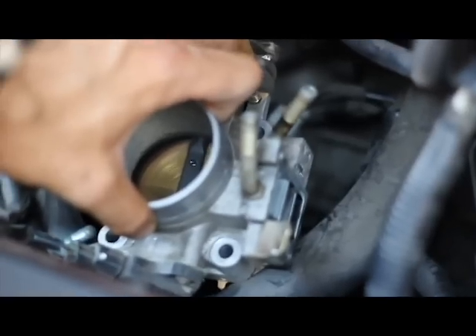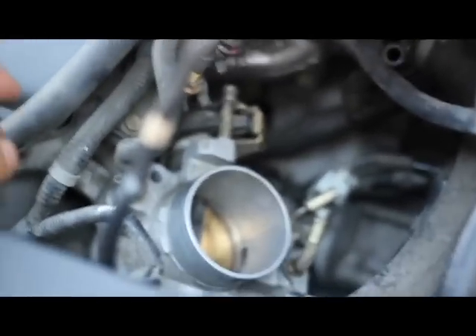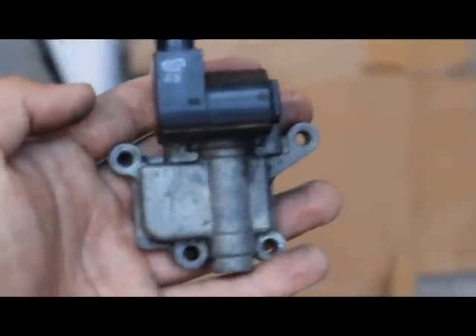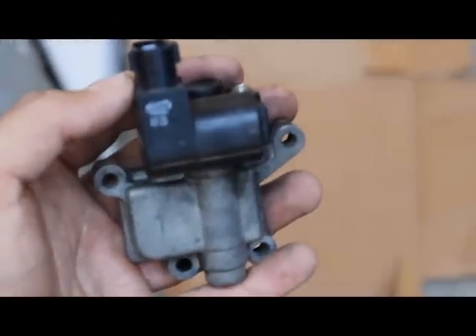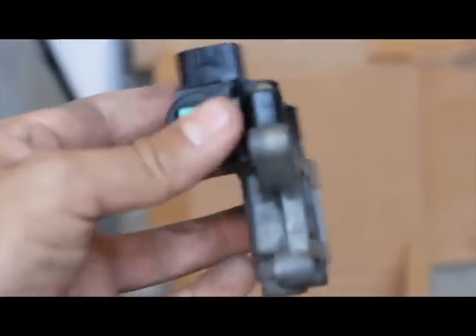And propped it up like so, and there you can see where it used to be, right here. Here is the idle air control valve — it has been removed.